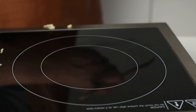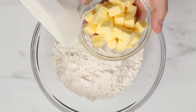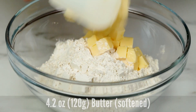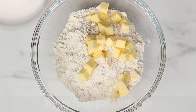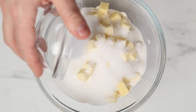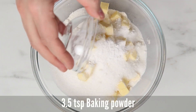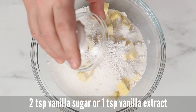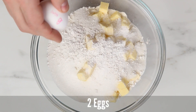For the shortcrust pastry dough, we will be using three and one fourth cups of all purpose flour. We will be adding 4.2 ounces of unsalted softened butter. Then add three quarters of a cup of granulated sugar, three and a half teaspoons of baking powder, and two teaspoons of vanilla sugar. Then crack in two eggs.